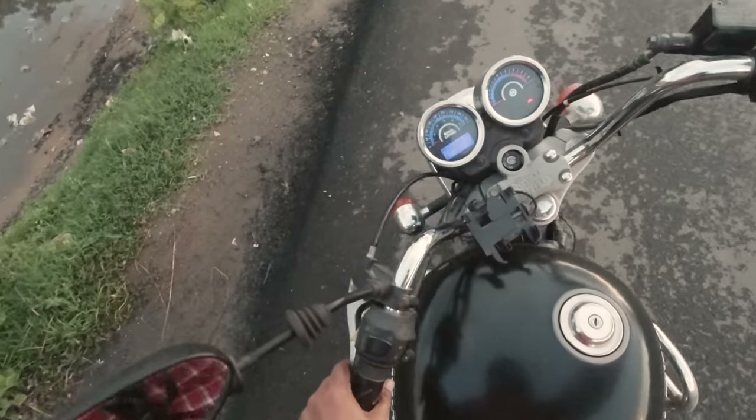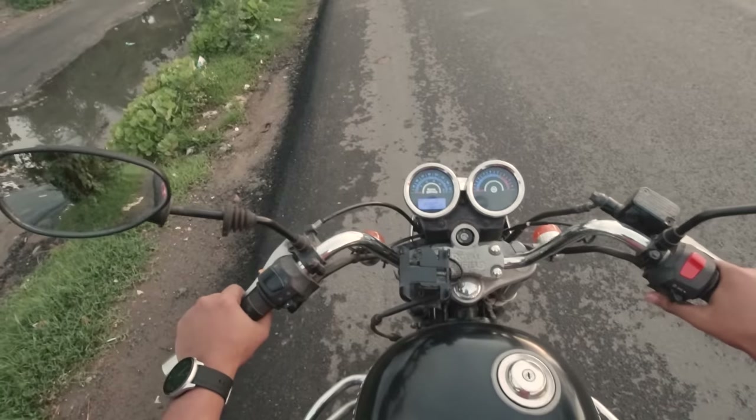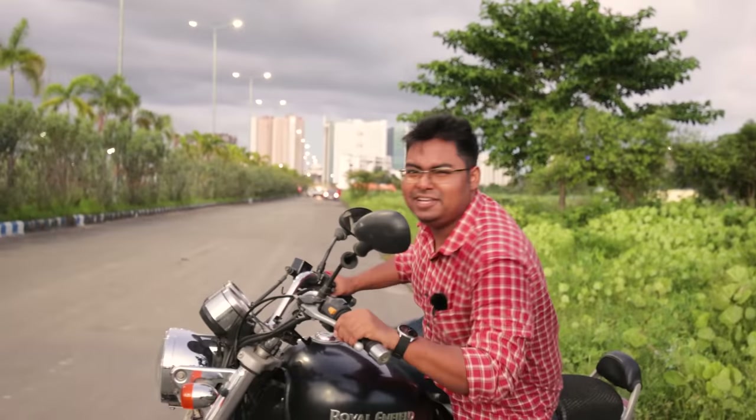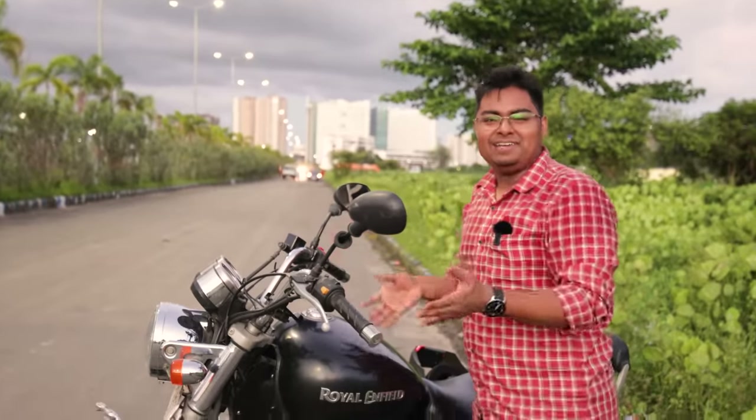I know many people are thinking: is it worth spending that much time just to avoid carrying a key? Well, you can't imagine how hassle-free the system is until you use it. You don't have to do anything — just carry your phone, sit on the bike, and go anywhere you want. After reaching your destination, just leave your bike, and that's it. I'd recommend everyone to make this project to experience the fun.